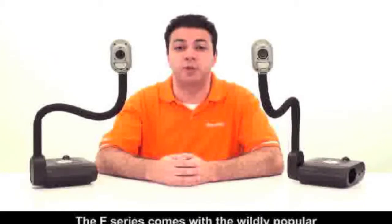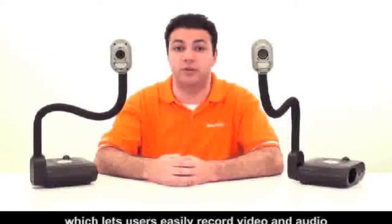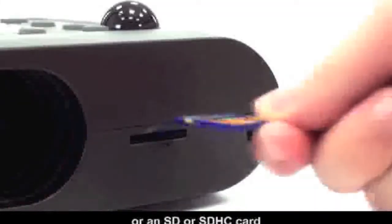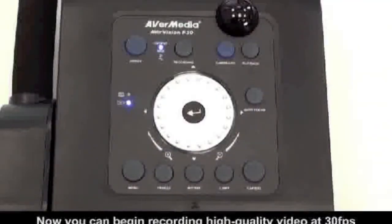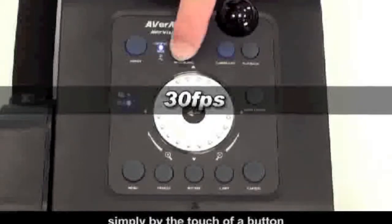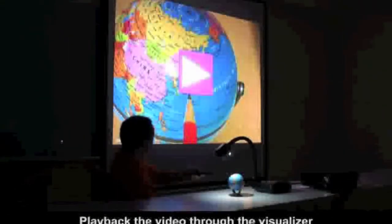The F-Series comes with the wildly popular one-touch recording feature, which lets users record video and audio to a USB flash drive or an SD or SDHC card. Now you can begin recording high-quality video at 30 frames per second simply by the touch of a button. Play back the video through the visualizer or on your PC.